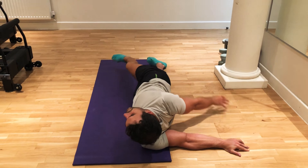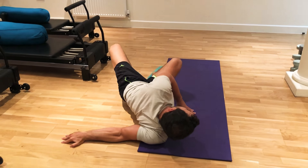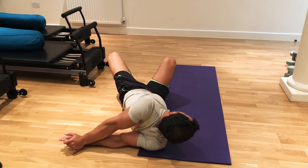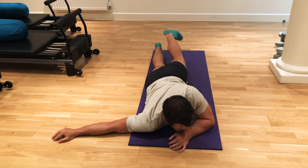Once you've done the first side, you do the second side in the same way. You push with the left hand, you pivot on the right shoulder and you bind. Try to hold for at least 20 seconds and release.